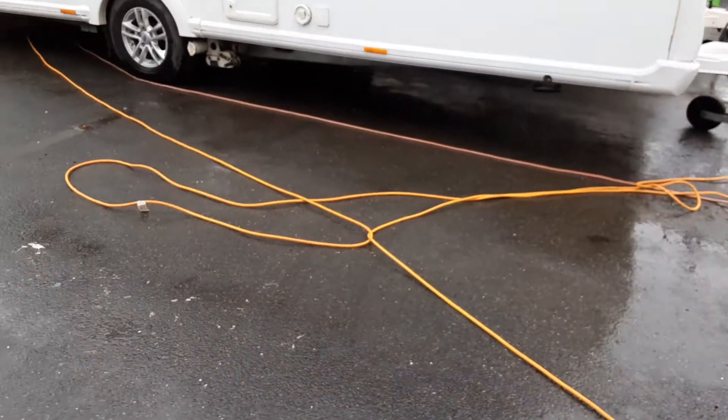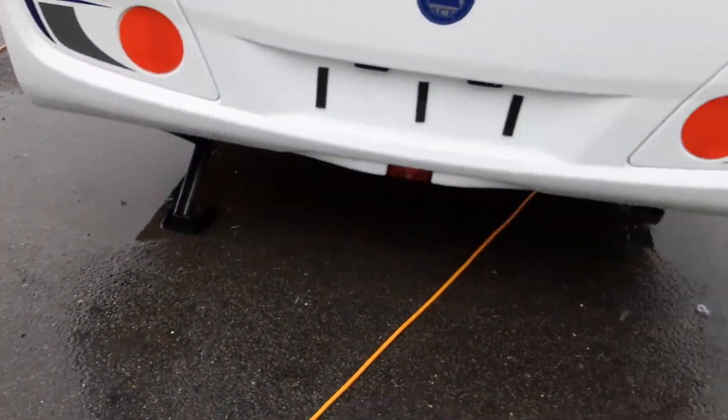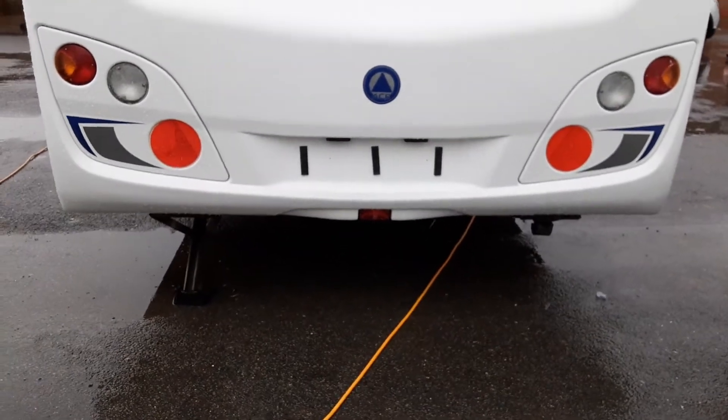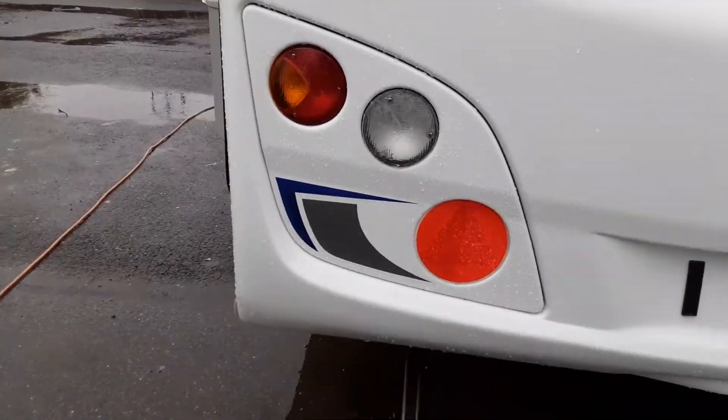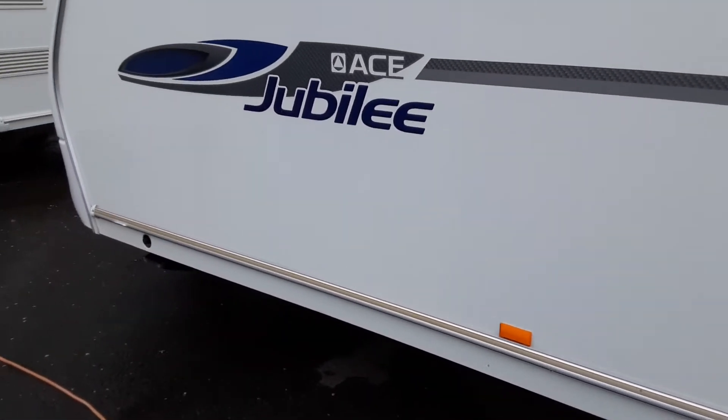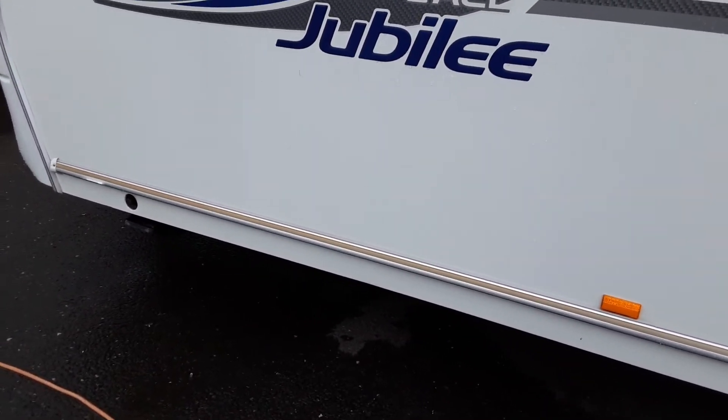There's a door at the back to access the rear of the van where the bunks are, should you need to. You've got your wind-down legs again on either side of the caravan at the rear — just there for stabilising rather than lifting. Down the door side at the front you also have a wind-down leg on that side.